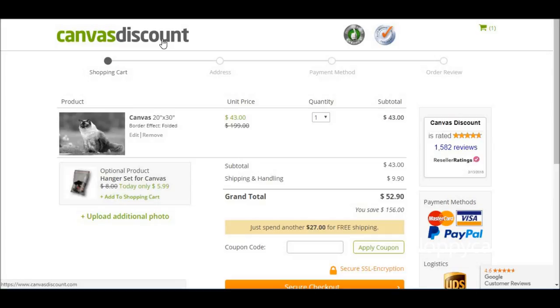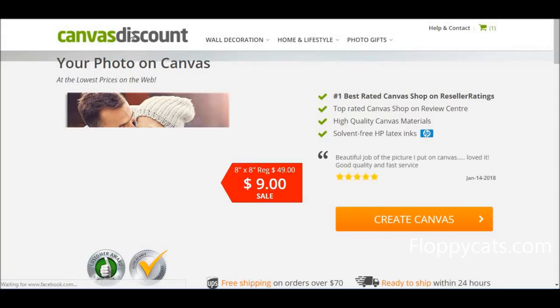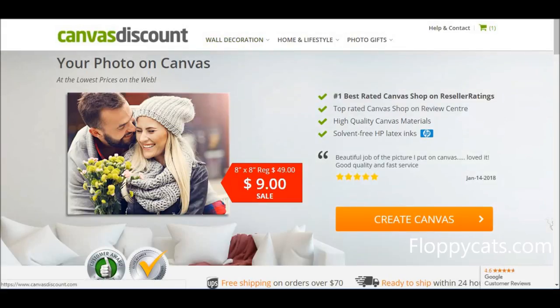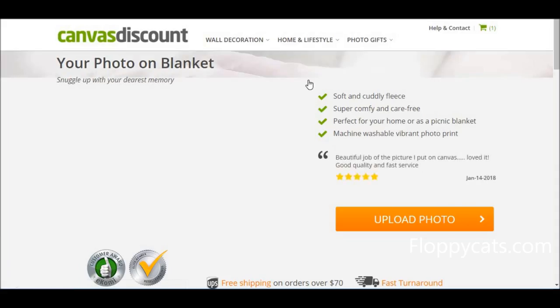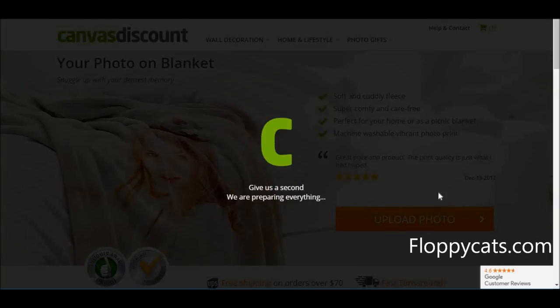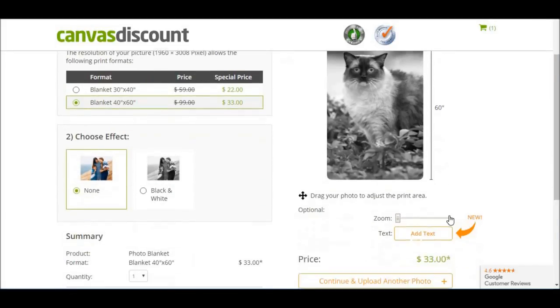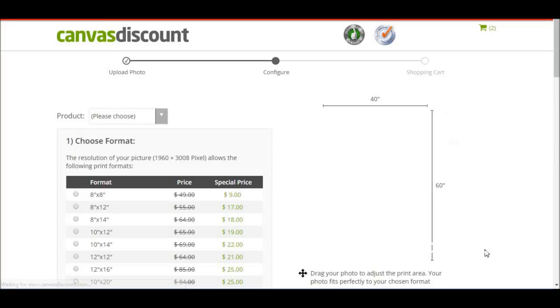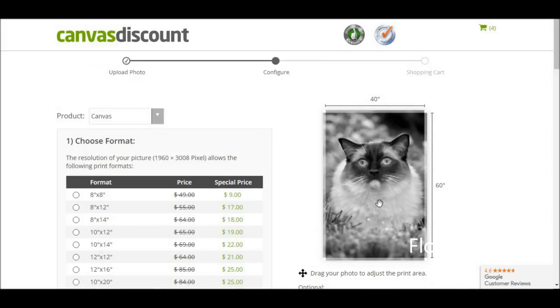I'm not done ordering products, so I'm going to go back to the canvasdiscount homepage — usually any logo on a website will take you back to the homepage. Now let's do the photo blanket. I'm going to upload the photo and see what both of these look like on the blanket, kind of uploaded to the website, to see which one I think looks better. That one's pretty fabulous too, but I've decided to go with this photo — it's probably the one I prefer when I think about it being a blanket.